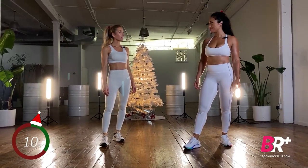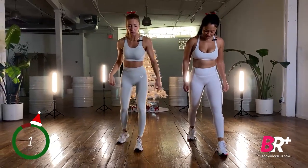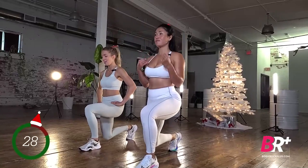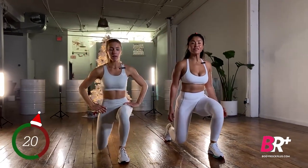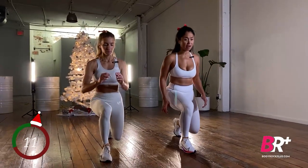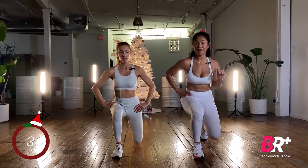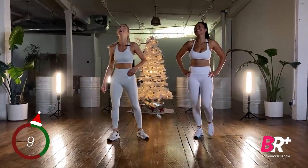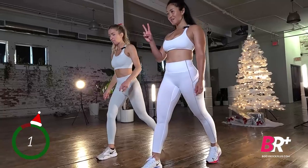We're going to fatigue that right side first, then switch. Same position — right leg back, left foot forward. If you're more advanced, add some dumbbells, a weighted vest, or load the back with a barbell. Getting ready to switch: lock that right foot forward, kick the left leg back, still hip distance apart and lowering down. My rule is that your spine is always straight unless you're doing ab work.